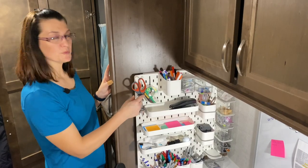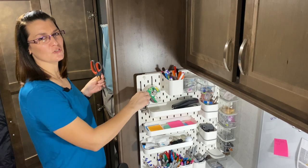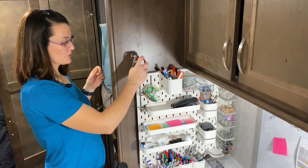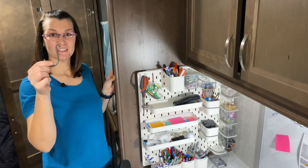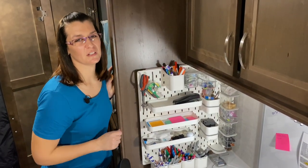They also have these loops — I use them for scissors. You only need one, but I had two and nothing extra to put in, so I put them both in there. When you use two, make sure the scissors don't wobble around. And they have hooks as well. There are also a couple other accessories I didn't buy, so make sure you check out the link below to see if you'd be able to use them.